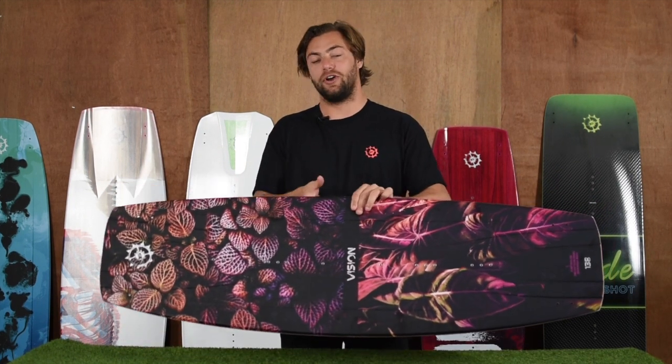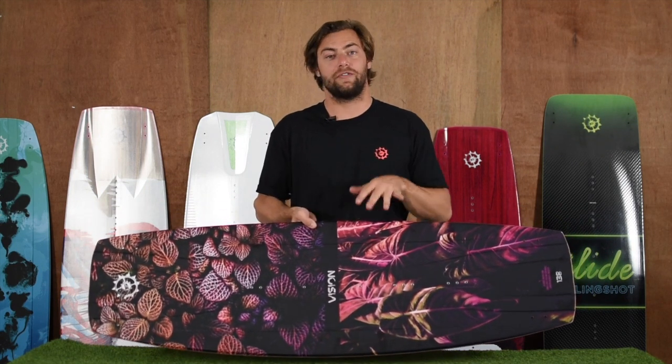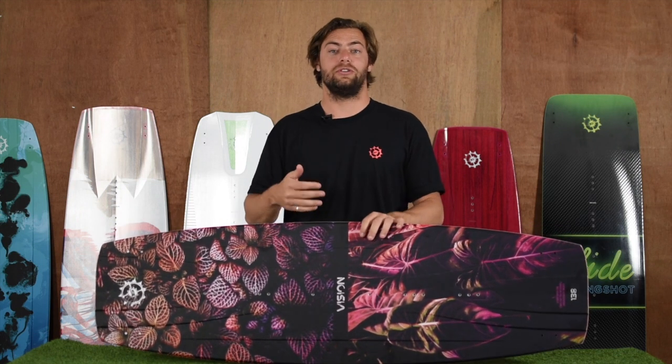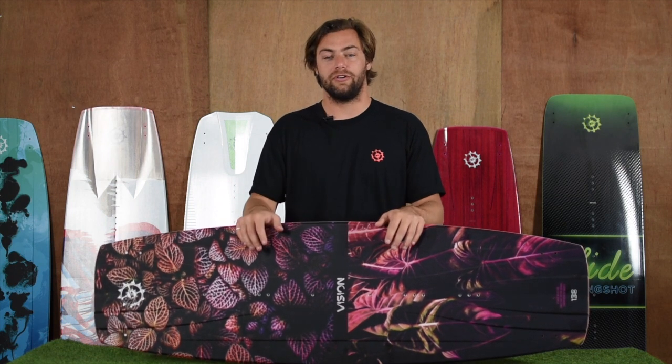The Vision is a perfect twin tip for any kiteboarder who's looking to progress their skills on the water. It's very user-friendly but the feeling is very natural to you. It's a board that you can instantly get used to and it's going to take you a long way in your kiteboarding career.